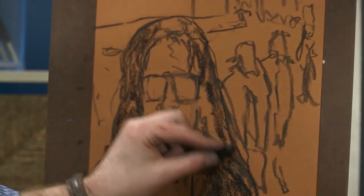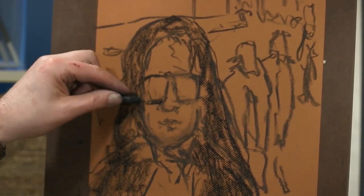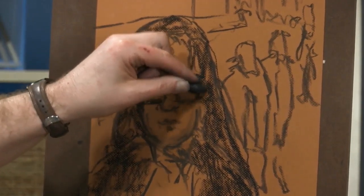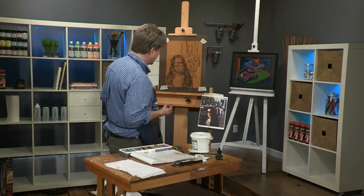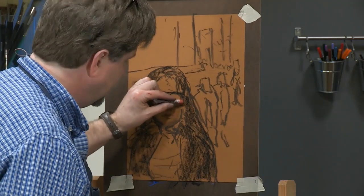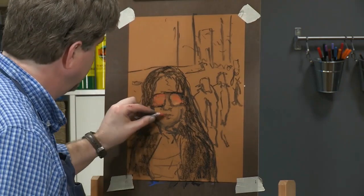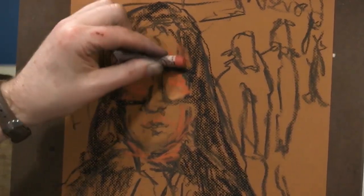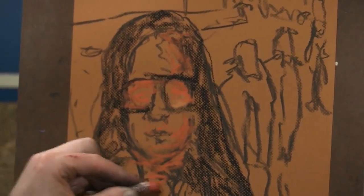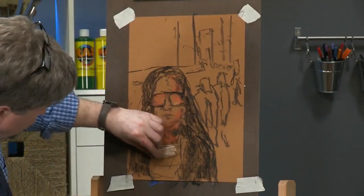You can see the little texture that appears because I'm working on the rough side. I'll make her sunglasses a little bit bigger. One of the things that's important about these sunglasses is they have a kind of glow inside — you can't really see the face in there very well. This is a burnt sienna color I'm using for the darker parts of the face.